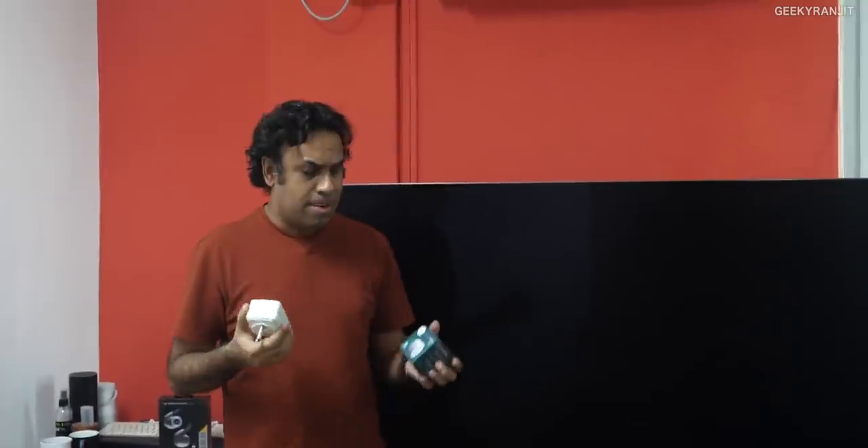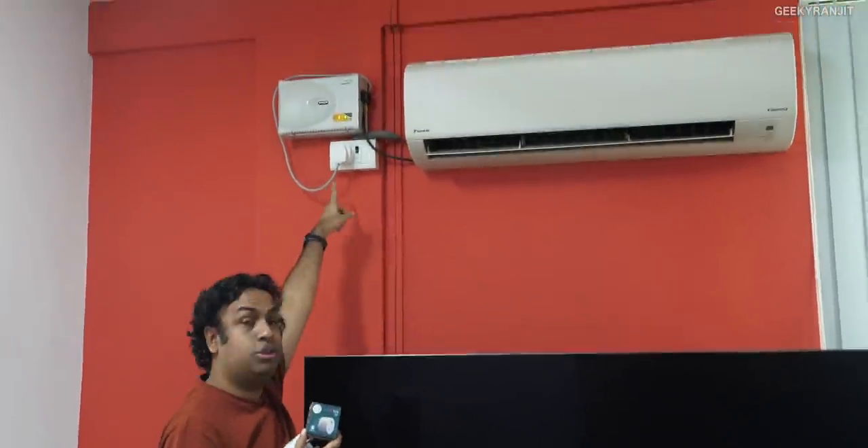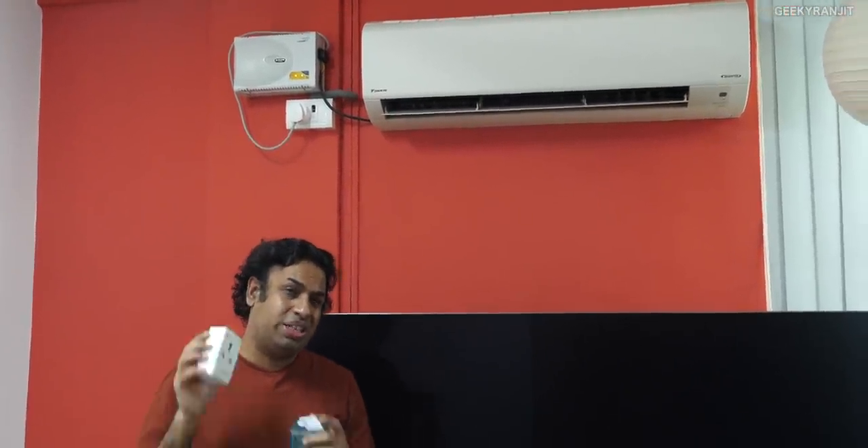Hi guys, this is Ranjit and in this video we'll be doing the review for the Wipro smart plug. About two to three weeks ago I posted a review about the Okter smart plug, and quite a few of you liked it. I also purchased this Wipro smart plug and it's attached to my Daikin air conditioner. I would say it is much better than the Okter Wi-Fi smart plug because the Wi-Fi range is much better and it has some additional functionality.